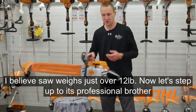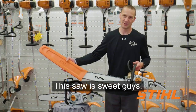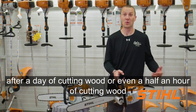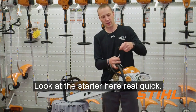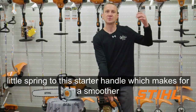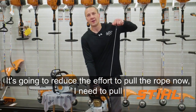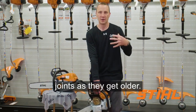Now let's step up to its professional brother, the MS-261C. This saw is sweet. First of all, we drop about two pounds in weight, and you're going to feel that after a day of cutting wood — or even a half hour of cutting wood — you're going to feel that reduction in weight. Same caps. They have what's called their ElastoStart, which is kind of a little spring to the starter handle, which makes for a smoother pull when you pull the rope. They also add a compression release — when I go to start this machine, I push in on this compression release and it reduces the effort to pull the rope. It's much less jerky on my joints as they get older.